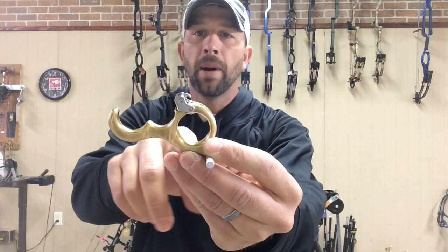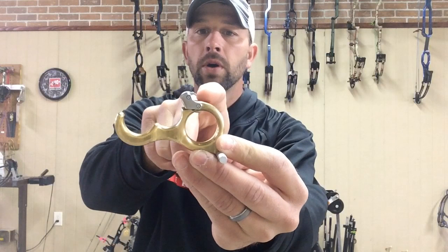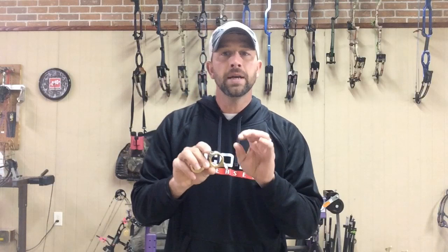If you've been shooting an older Scott Longhorn or any Scott release prior to this one — with the exception of maybe the anchor release — you'll notice a difference in the overall length from the bottom of the handle where the index finger holds it to where the hook is. The measurement on this one is an inch and five-eighths from the pivot point to the hook, or roughly 41 millimeters. You might need to change your loop length or draw length to accommodate the feel.